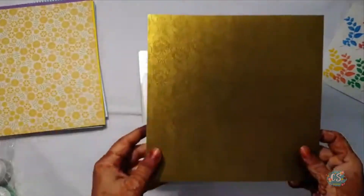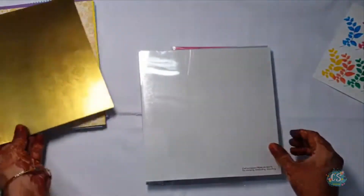See how beautiful the golden sheet is with some texture. There are 2 acetate sheets also in this kit.